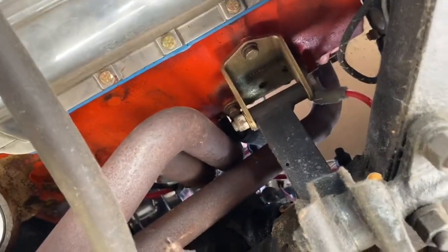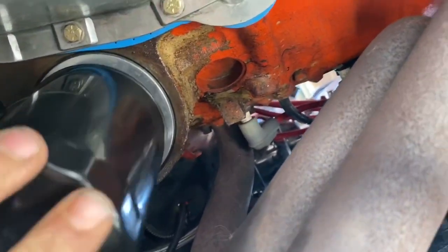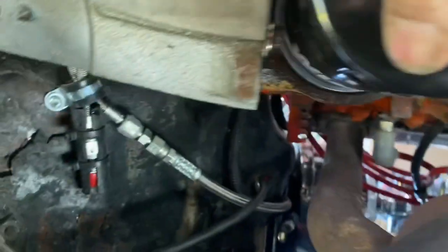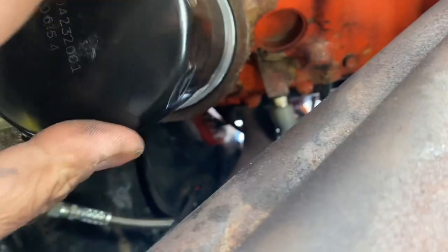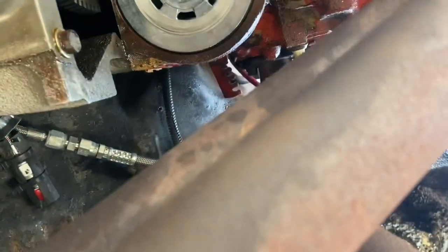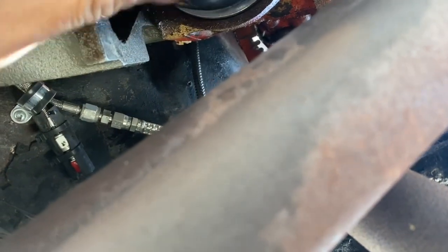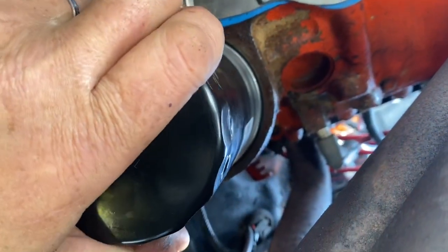Here's the filter - oil filter is oiled. I almost thought we had an issue with that bolt in the back, but it seems to be clearing. Holding the camera with my right hand, flipping this on with my left hand, and I'm right-handed - so that's how this is working. There she goes. So I'm tight - quarter turn more. Excellent. That should solve our problem.